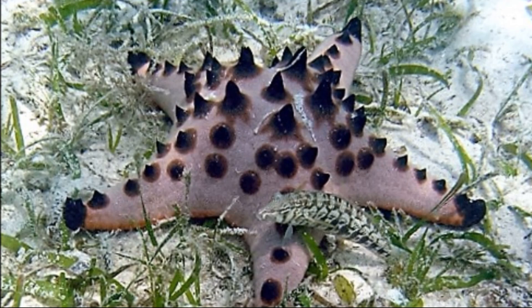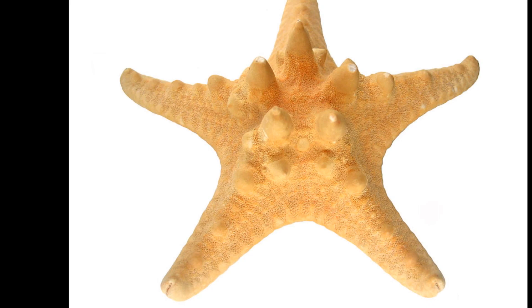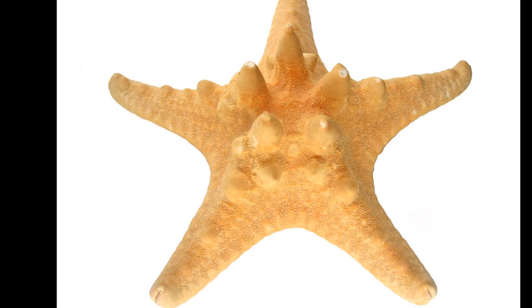Thousands of chocolate chip starfish are harvested, dried, and processed each year for the souvenir and home decoration markets. They have been historically used as tonic agents in Vietnamese folk medicine.